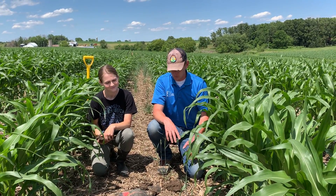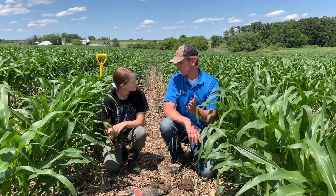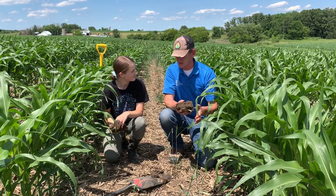Bailey, can you tell us a little bit about some of your observations? This is your first time being on this farm, first time seeing the field. We have some pretty awesome soils — what do you notice, what stands out to you?